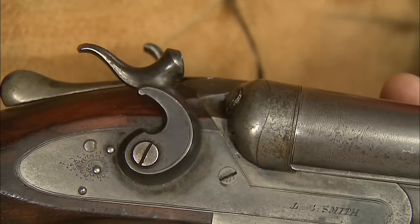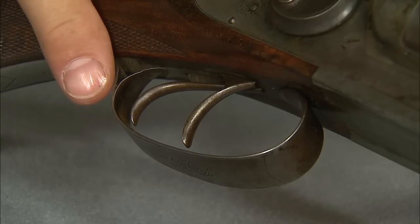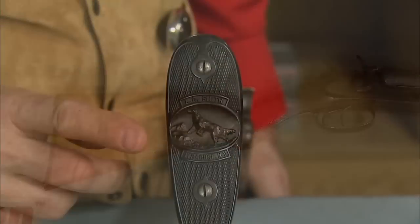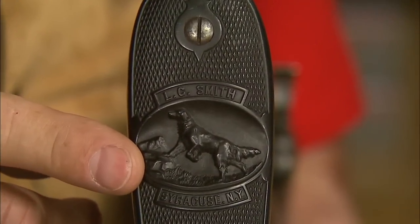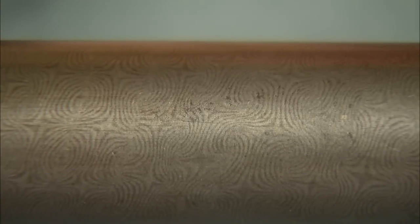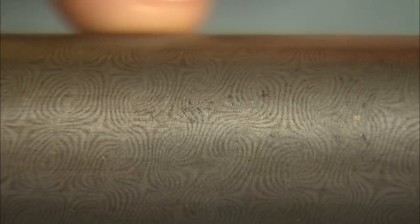See the hammers? How graceful. Double triggers of course. We have a ball type pistol grip stock and a beautiful hard rubber butt plate. Pretty fine hand-cut checkering. These are 30 inch barrels made of Damascus steel.